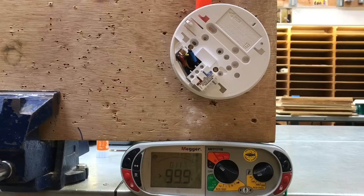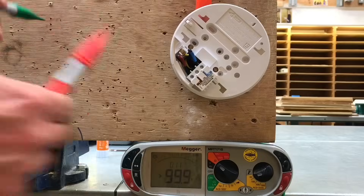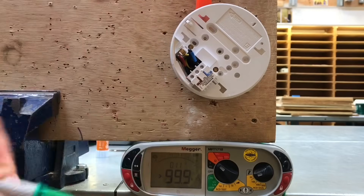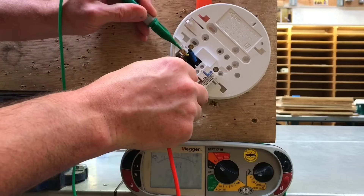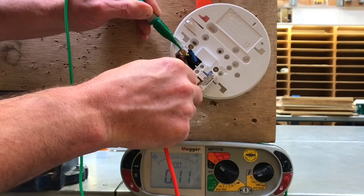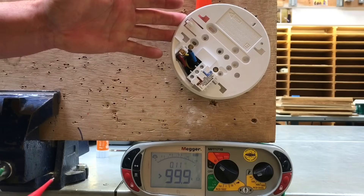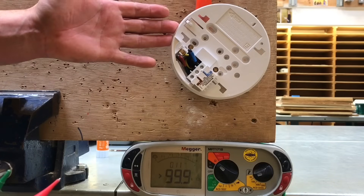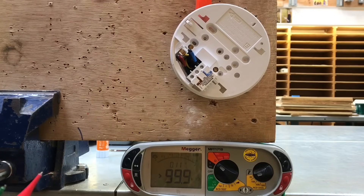I need to remove the fuse within the fuse connection unit as part of the polarity test, so let's remove that fuse. Testing again between line and CPC, we now have an open circuit. Replacing the fuse and taking the reading again, the continuity reading of 0.11 ohms is returned. That's the highest reading achieved so far, but the test isn't complete. We've gone to the furthest point on the radial circuit and measured R1 plus R2, but we must go back and prove the metallic fuse connection unit is also connected to the CPC.